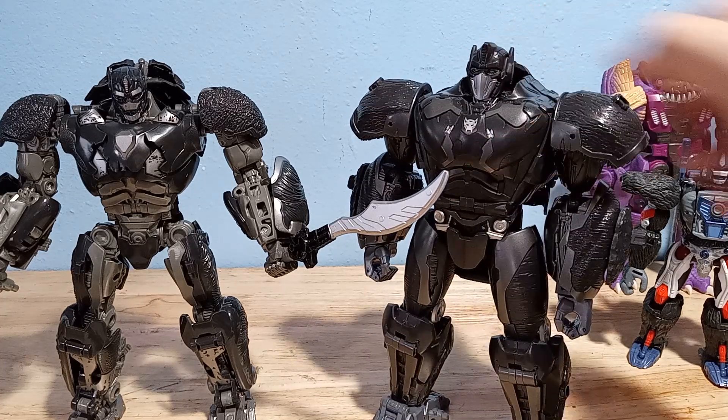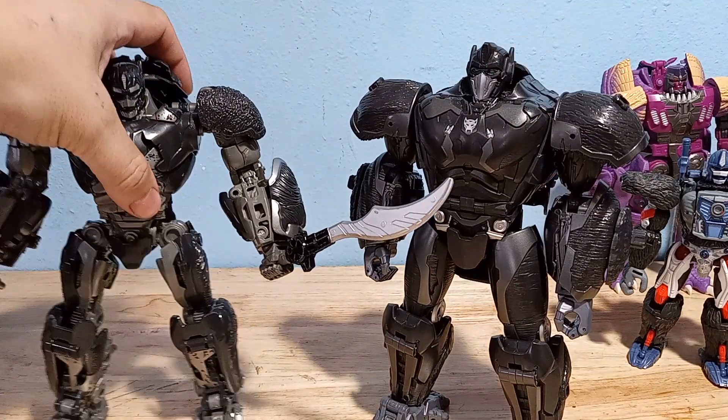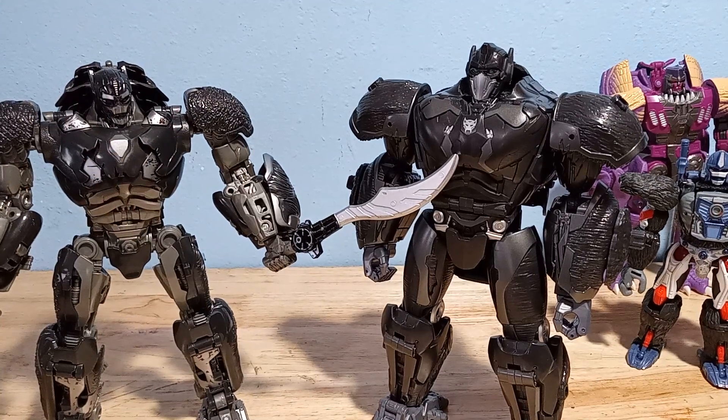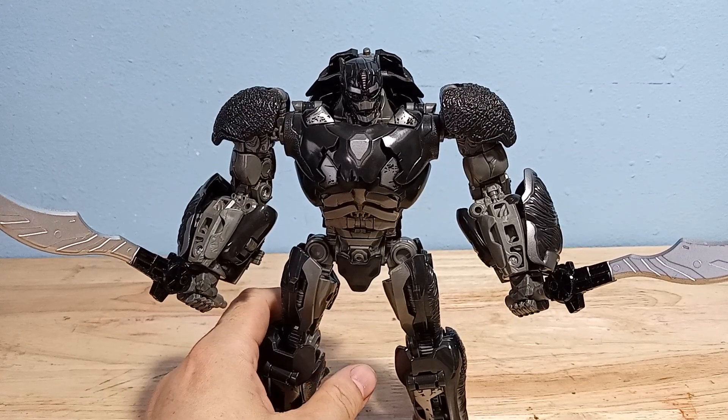I still prefer the Beast Awakens figure because the gimmicks are really fun, it has a lot of nostalgia with the original Optimus Primal, and its transformation is fun. Unlike this guy — I find this guy's transformation to be really annoying, actually. We'll get to his alt mode in a second.